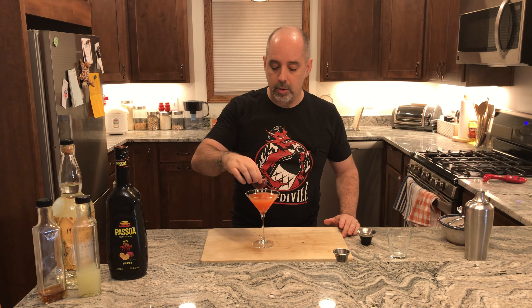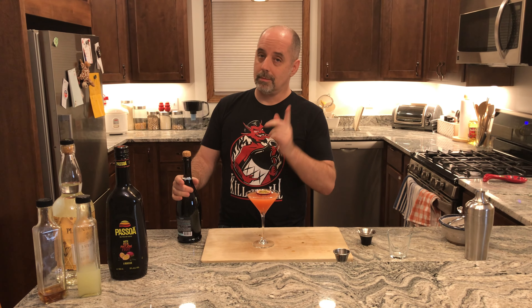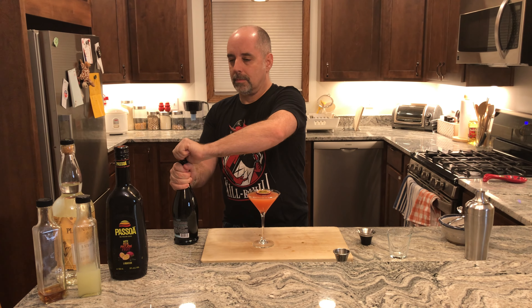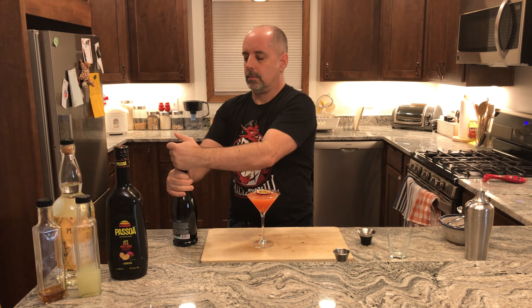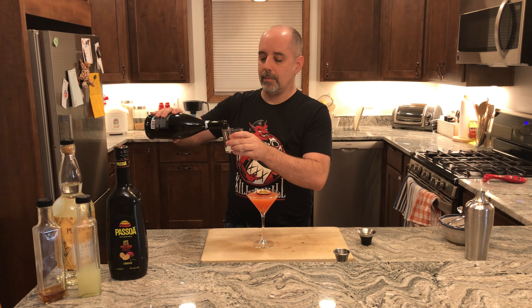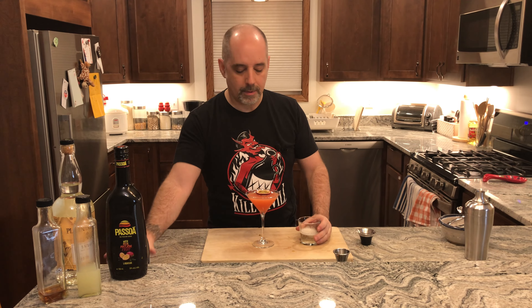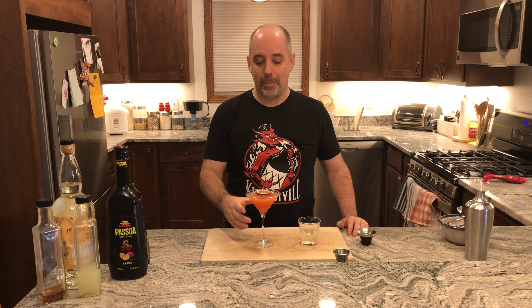And the garnish. The garnish is half of a passion fruit, and usually they just float it right in there. Also traditional is a sidecar of champagne or Prosecco. I'm going to open this now — wish me luck. And a sidecar of Prosecco. And there you have it: Pornstar Rumtini No. 1. Drink with good spirits.